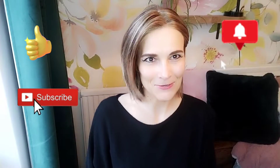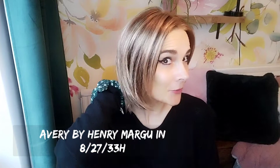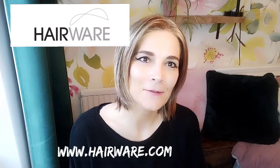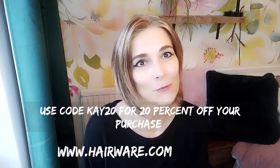Hi, I'm Kay. Thank you so much for joining me for my wig review for Avery by Henry Margu in the colour 82733H. First of all, I would like to say thank you to Hairwear UK for sending me this piece on loan so I can review it for you.